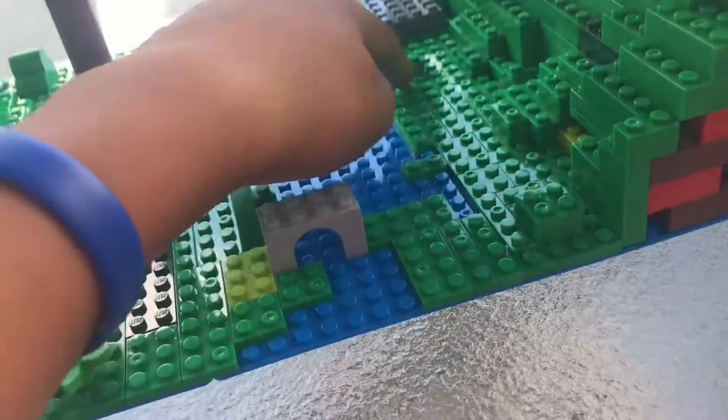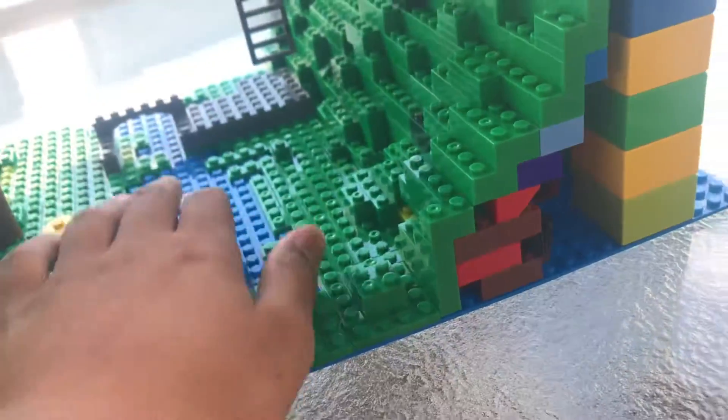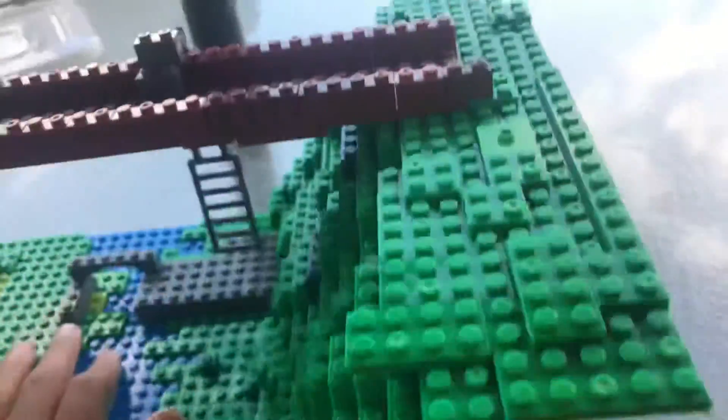I also did this right here. It is also a river here. And I'll show you this top side.